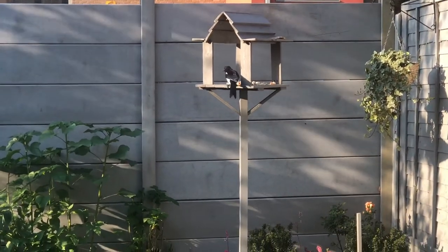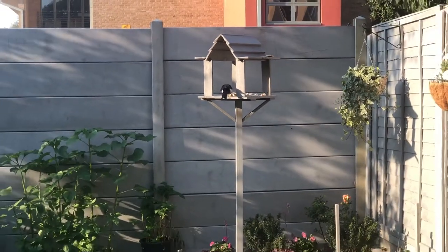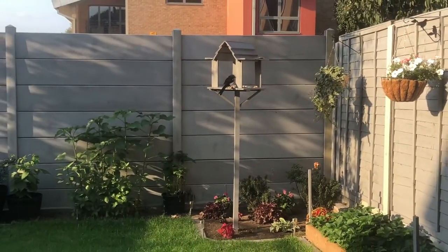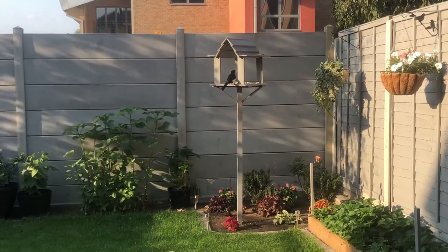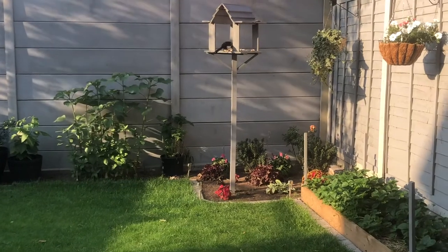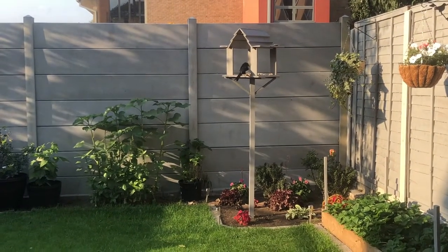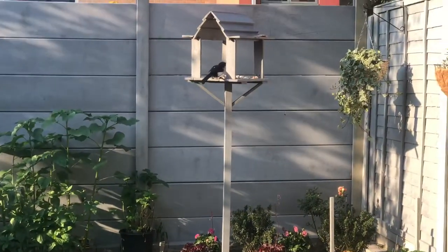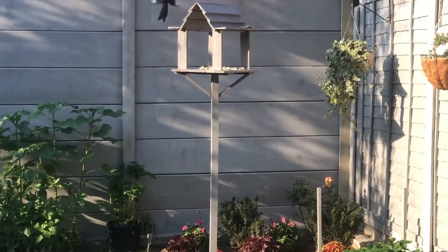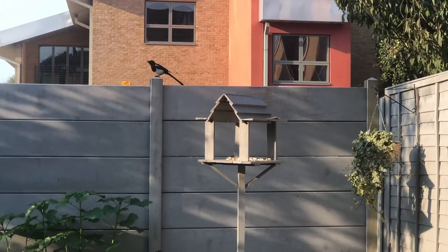Hi everyone, welcome back to Sannah's Garden, and welcome if you're new here. I hope you all are doing great. Today's video is not involving any plants or planting but is still related to the garden, so I thought I should probably share it here on my channel. In this video I am sharing in detail how we built this bird feeding table.